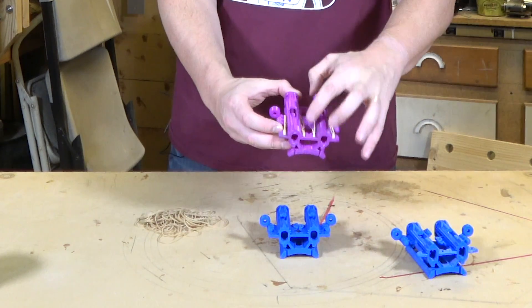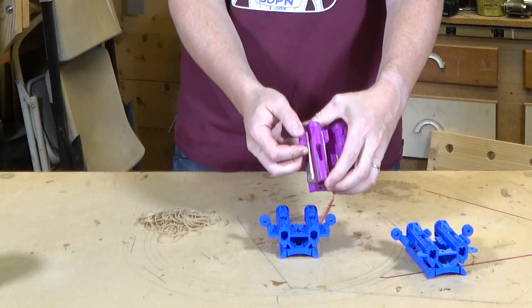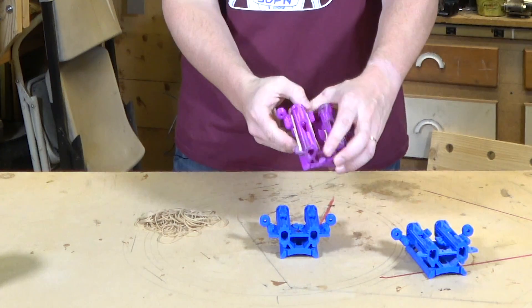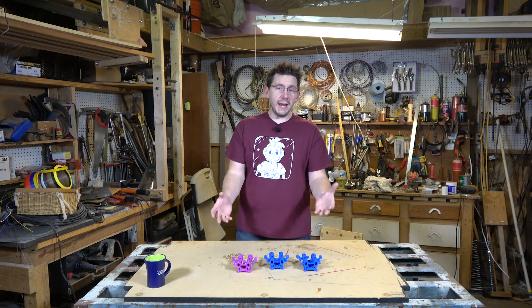Next step is to fit some rubber bands through these holes and around the back of the launcher. Once you pull it back and pull it down, there's a little cutout that keeps it in place, and when you push down here it moves forward. That's the candy corn launcher — but it's not that exciting without some candy corn.